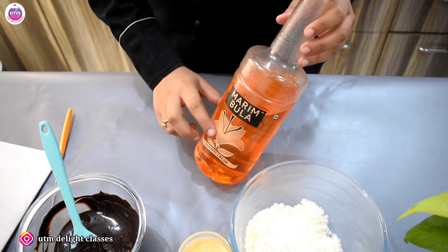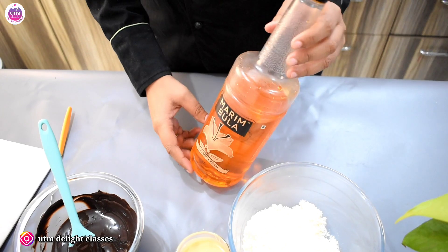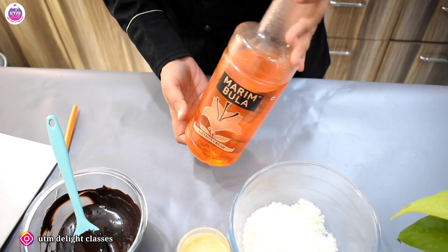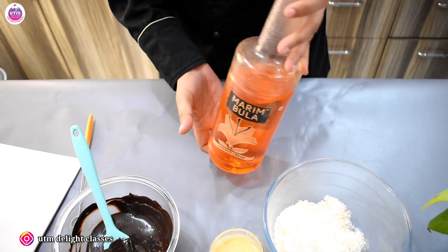We are making Kesar Chocolate Truffle Balls, so we need to use Kesar flavor here. We have to use this flavor — if you have any other brand, you can take that too.